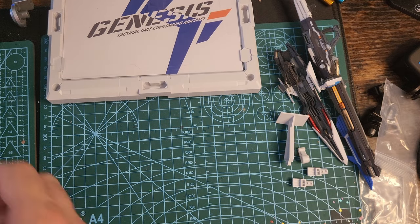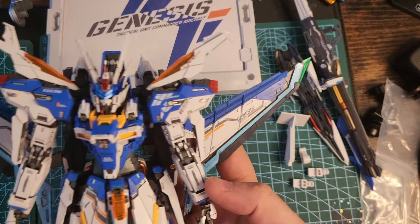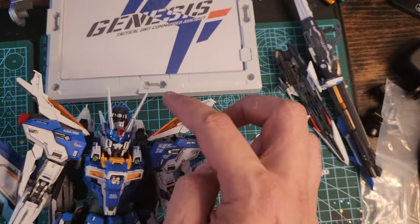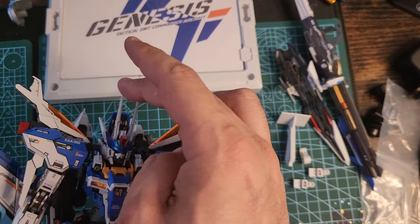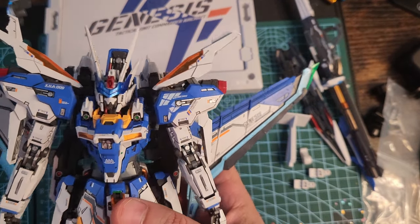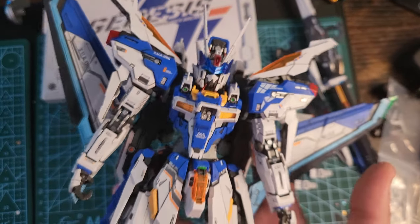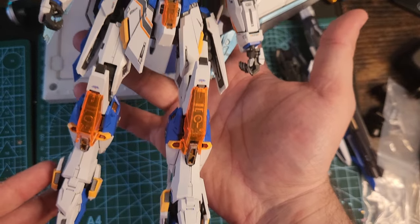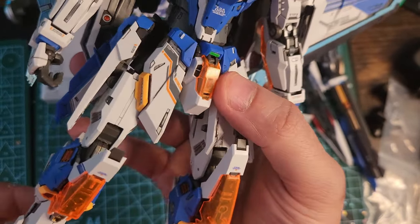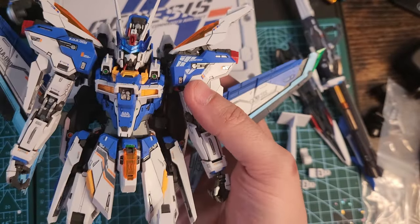This is the beautiful, beautiful hunk of a man — the Infinite Dimension Genesis. I love this head and these fins. I was really pleased with this Gunpla and would buy it again. But once you build it, don't touch it — it's gonna fall apart. And that transformation is horrendous; I'm never doing it in my life. Thank you for watching.